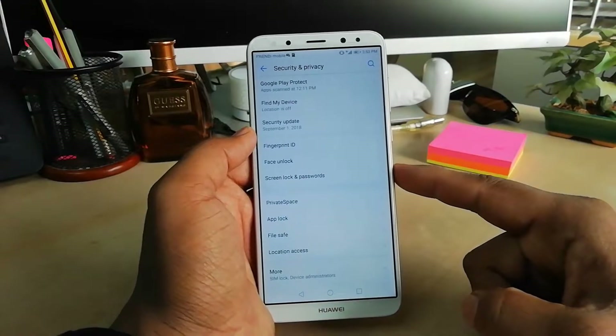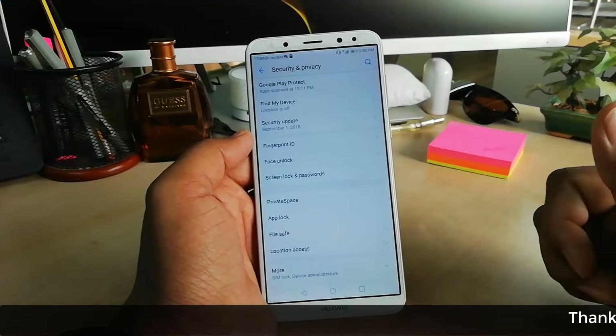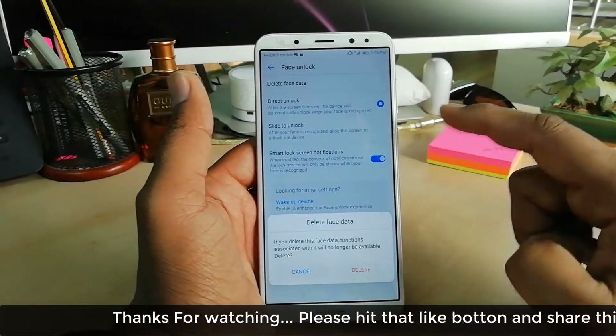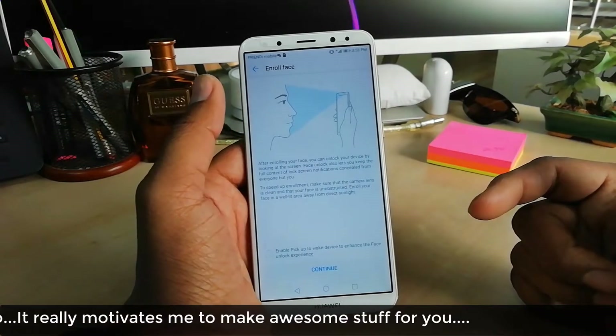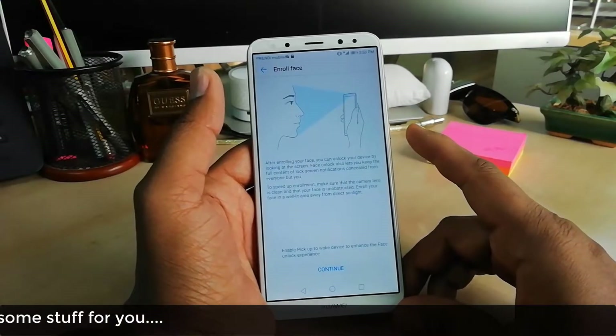Now if you want to remove your face lock and add another person or a new face, just go to Face Unlock, unlock your device, and here you'll find Delete Face Data. Click Delete and it will remove the current face. Later on you can add new faces the same way.